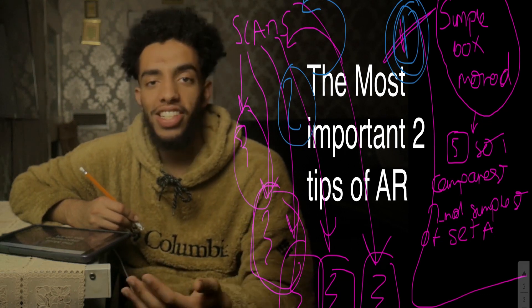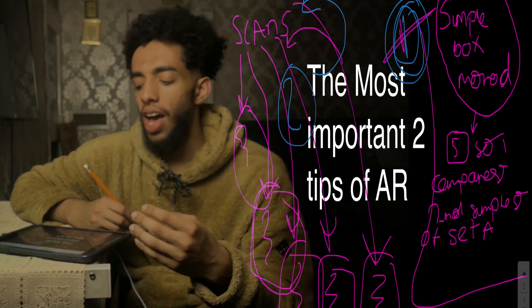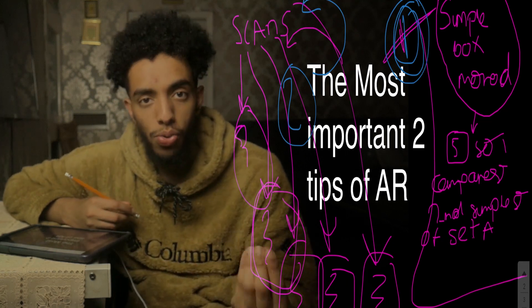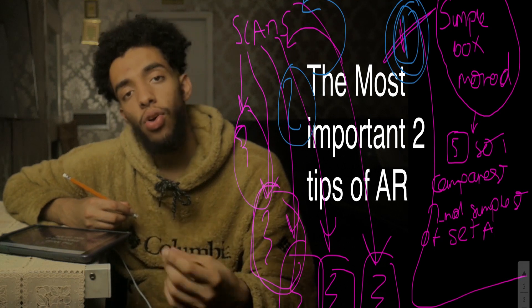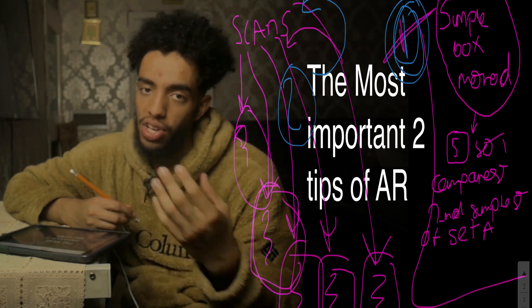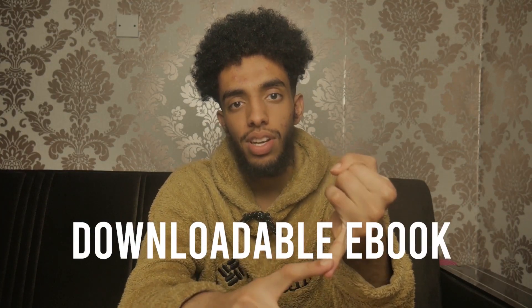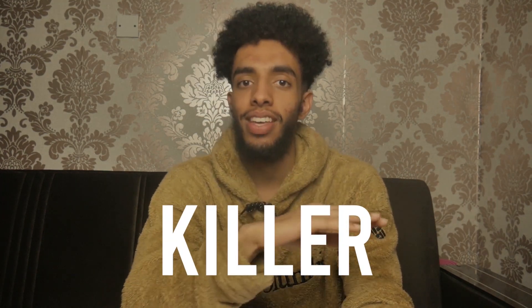I hope this has really helped you. These are two tips I usually keep to myself and only share locally. If it helped, please share it with others. If you have very little time, there's an e-book in the description with my killer tips — some of which I haven't fully explained in this video. Catch you on the other side.